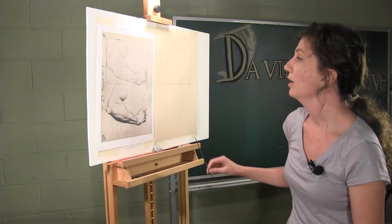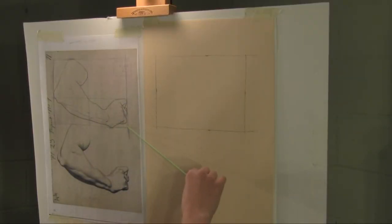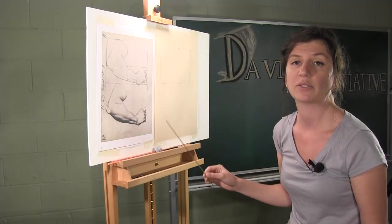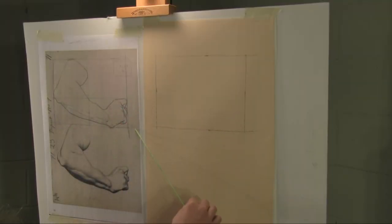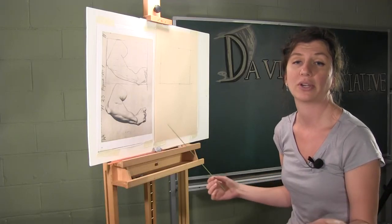We have now created our notional space box on our drawing. We found it on our original, and because we're working sight size — making our final drawing the same size as our original reference — we've made a box that is exactly the same size over here. This sets our proportions for our entire drawing today. That is essentially what a notional space box is, and our first step in our drawing process.